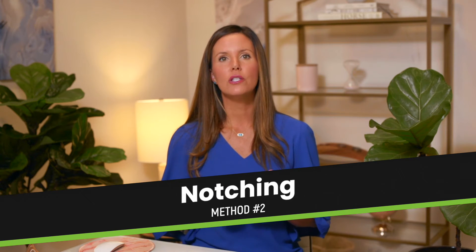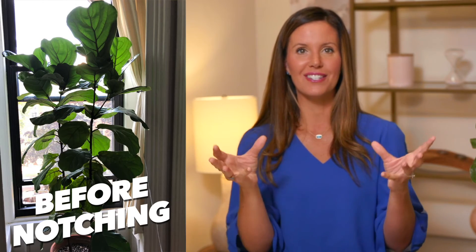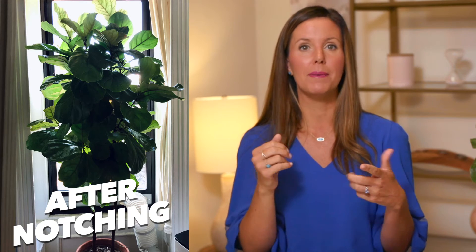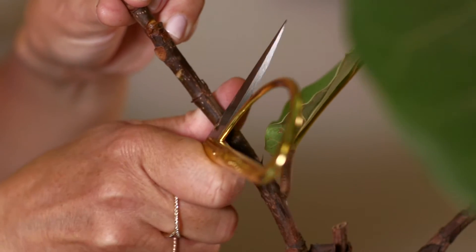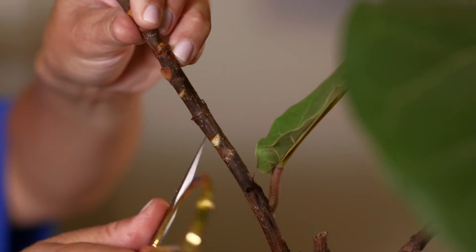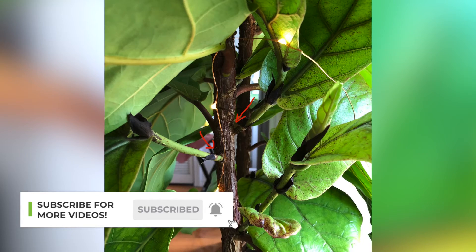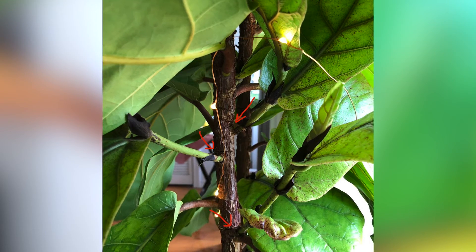Notching might be right for you if your plant is not as tall as you want it to be yet. Maybe you want it to grow branches within the existing structure, but you don't want to lop off the top because you don't have a lot of leaves or it's not as tall as you want. Notching is a great way to make a few cuts in the plant to get it to branch right where it is, without actually pruning any of it. It's a really good option if your plant is already roughly the shape you want, you just want additional branches within the same structure, and you still want it to grow taller.